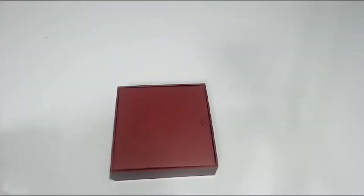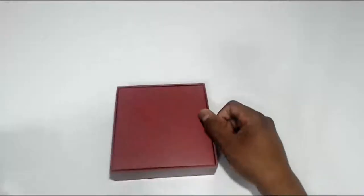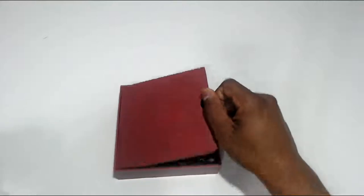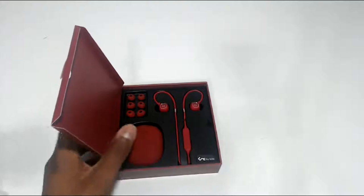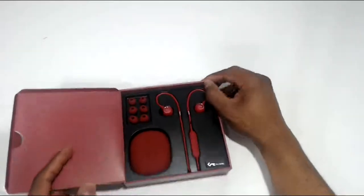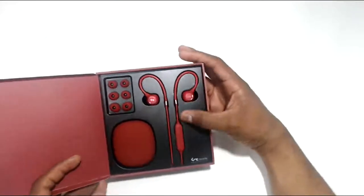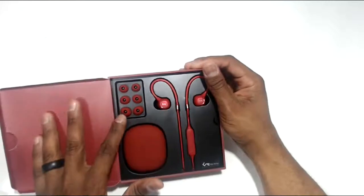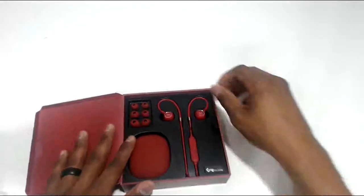It's my first live video on this channel, and I'm using the Logitech webcam for this unboxing, so we'll see how it goes. With these earbuds, you get the actual earbuds themselves, you get some ear tips — which is always good — and you get a little case too. That's pretty dope.